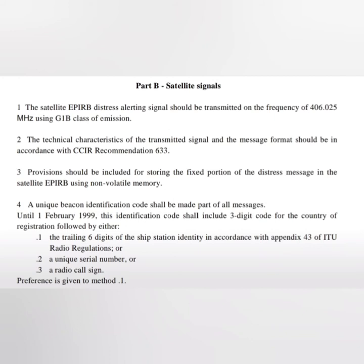The satellite EPIRB distress signal should be transmitted on a frequency of 406.025 MHz using G1B class of emission. The technical characteristics of the transmitted signal and message format should be in accordance with the recommendation of the ITU-R. Provision should be included for storing the fixed portion of the distress message in the satellite EPIRB using non-volatile memory.